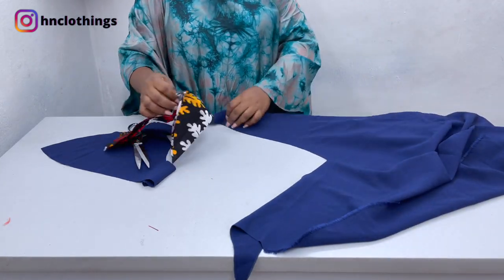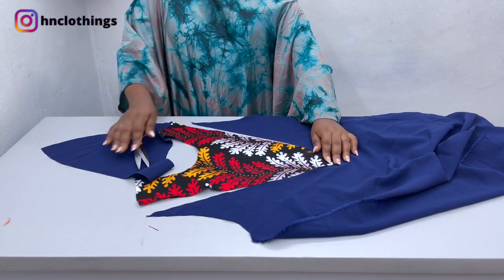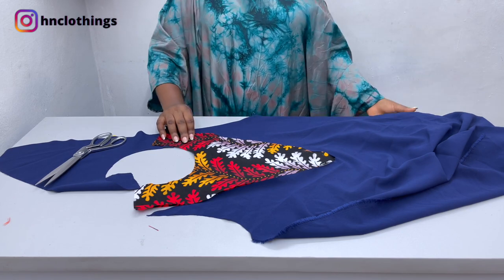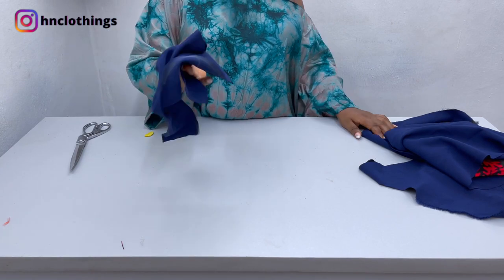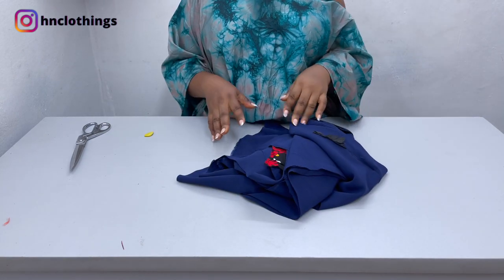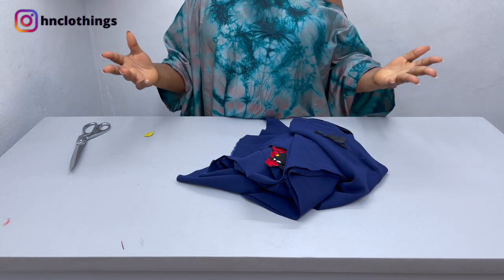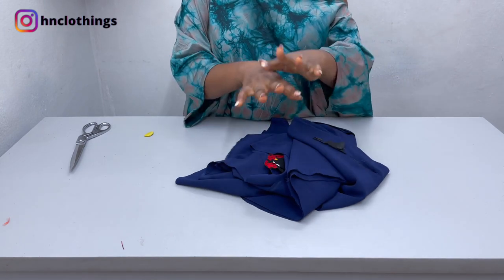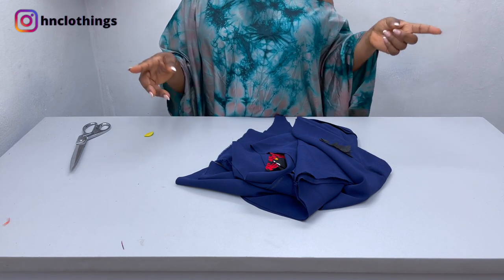Now open up the main front piece and infuse the African print right into that V part. You can see how it looks — the effect is already showing. Now let's move over to the sleeve. Since my Ankara print isn't quite enough, I'll be using the same blue fabric for the sleeve. If your Ankara print is enough, go ahead and use it for the sleeve. I have videos showing how to do sleeves freehand or using a pattern — I'll put the links in the description. So let's go over to the sewing machine and begin.